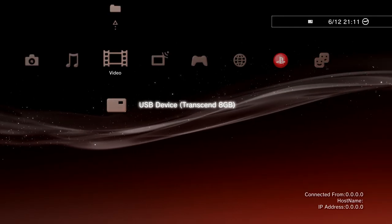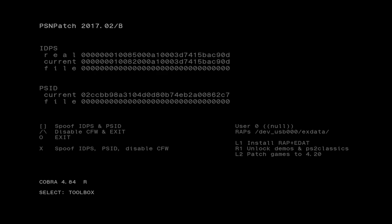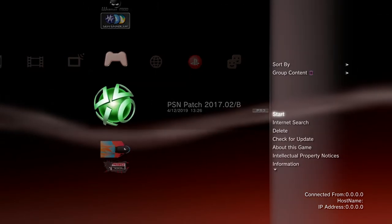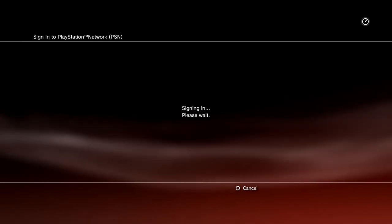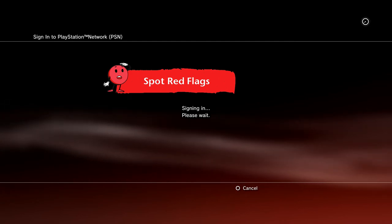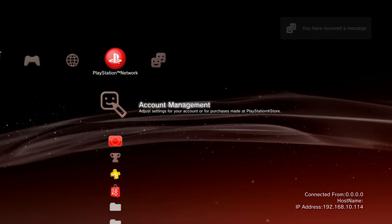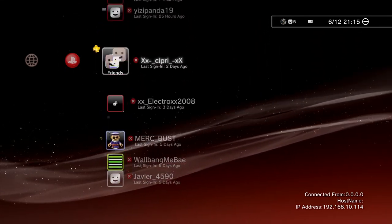When you need to sign in to PSN, press Triangle and R2 together — you will hear a sound and custom firmware says it is already disabled. Then go to Sign In. As you can see, I am signed in. We are now fully on Dex custom firmware with PSN access.